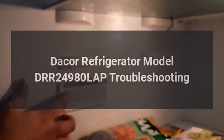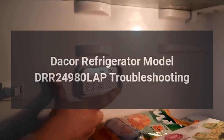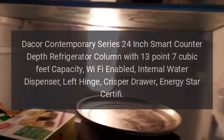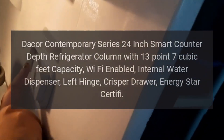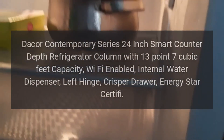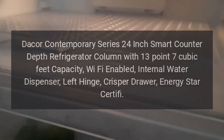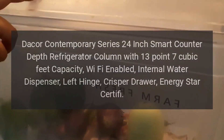DAKOR Refrigerator Model DRR24980 LAP Troubleshooting. DAKOR Contemporary Series 24-Inch Smart Counter Depth Refrigerator Column with 13.7 cubic feet capacity, Wi-Fi enabled, internal water dispenser, left hinge, crisper drawer, Energy Star certified.